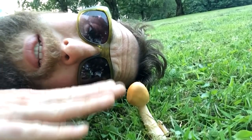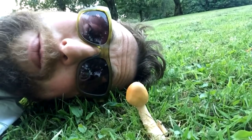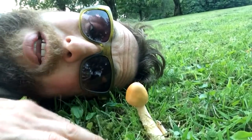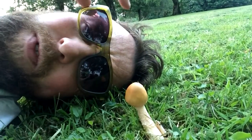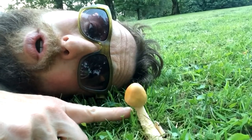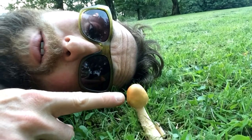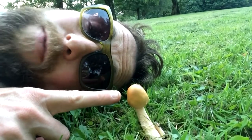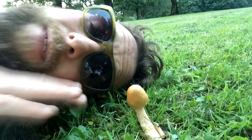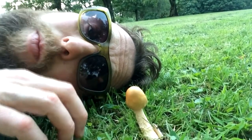The tawny grisette would usually be a slightly more buff brown color, but it is variable - as is often the case with these things. It is generally tawny - I believe tawny means brown. And it would have white gills underneath, whereas this has a creamy colored gill. Look how fragile they are - they're so fragile, these grisettes. This will have cream gills underneath.